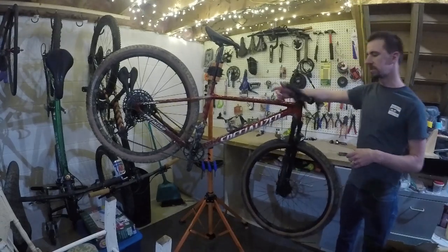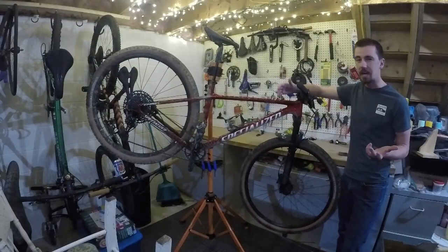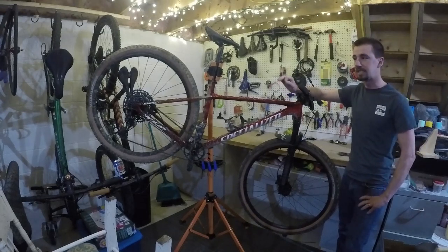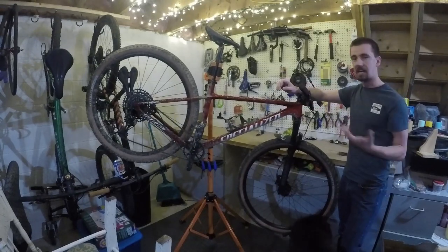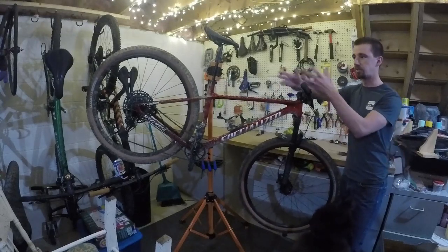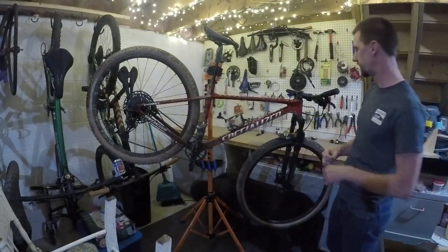Starting up at the top, these are the handlebars — come stock with it. It comes with SRAM Level brakes. I've been a little hesitant with these Level brakes; we'll see when summertime comes. On my previous Chisel, I had SRAM Level brakes that would get too hot if the bike sat in the sunshine. The brakes would be engaged the entire time, and it would take a few hours in the shade to cool off, or you'd have to take the wheel out and expand the pads just to get the brakes to release.